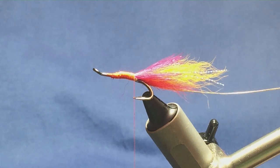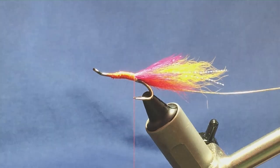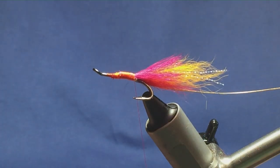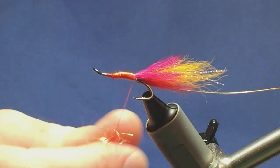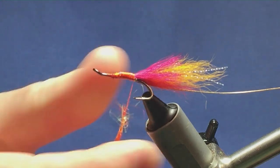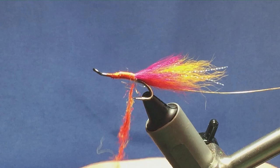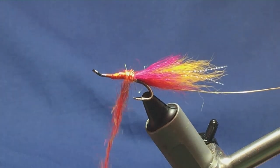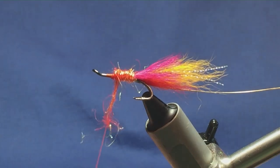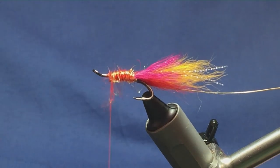Now the body. The body is dubbed, and it's a mix of red seals fur and yellow light bright. I'm just going to come in and take a pinch — you don't need much. Always remember taking your dubbing the one way, slate that up, and then we can get it started. Tighten up with the dubbing and run that up to there.